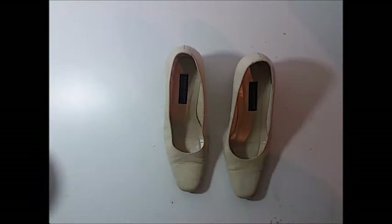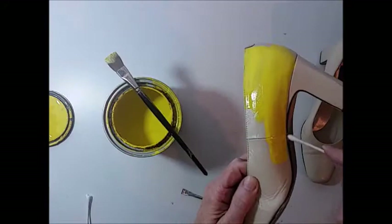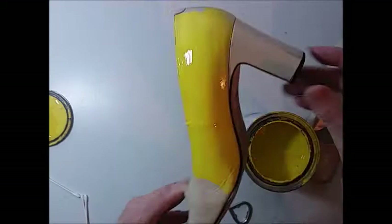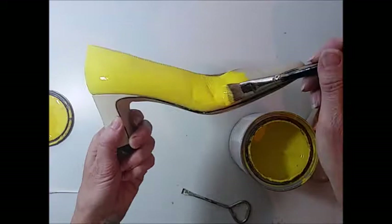To prep the shoes for painting, I'm cleaning them with some rubbing alcohol and a cotton pad. Once the alcohol is dry, you're ready for the first coat of paint. I like to start at the back of the shoe and work from side to side toward the front using a fairly large flat soft paintbrush. You want to use long even strokes to keep the paint smooth.